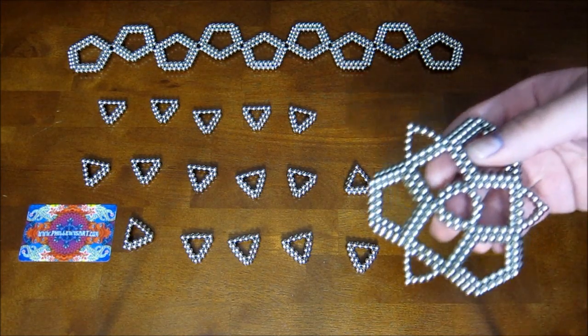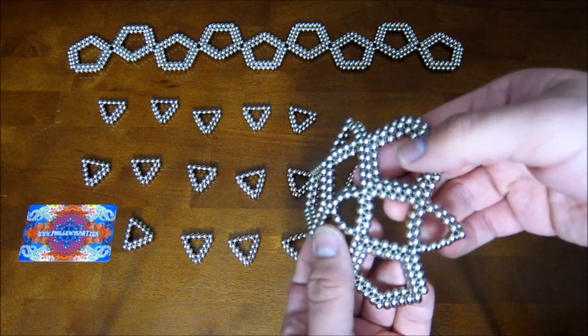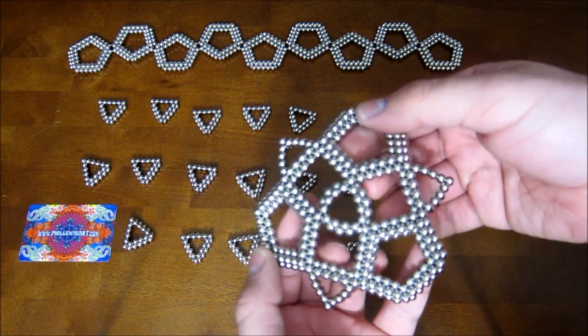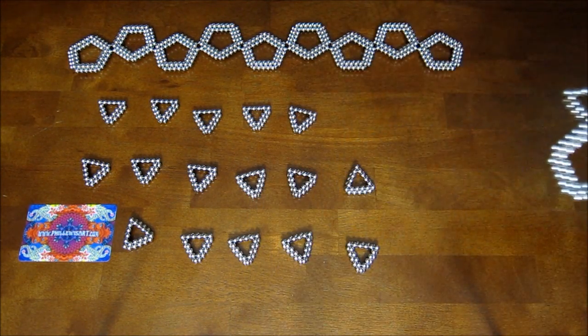One thing when you start to assemble it: you'll notice that as you go, the triangles will kind of start to bend out of shape a little bit. And that's normal — that's just kind of how it works.